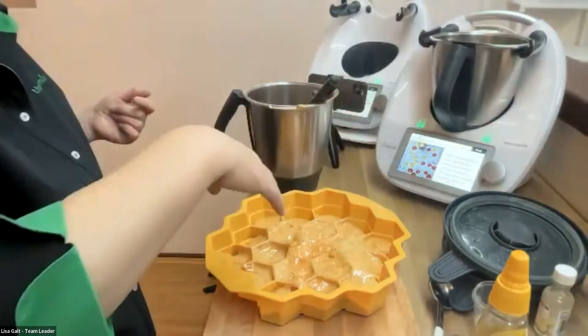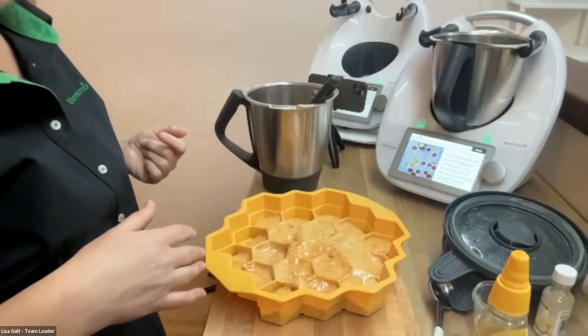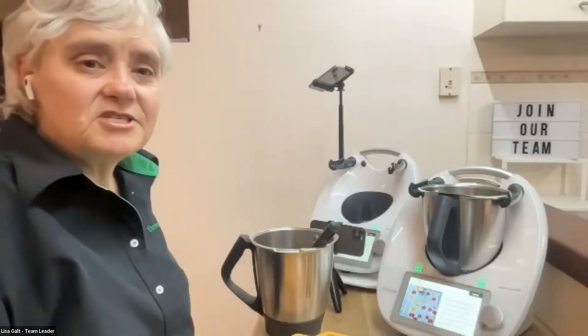It's stored in an airtight container, same as the other one. Any questions? One participant says Lisa has done a great job considering she has a bad cold. Well done! Lisa apologizes and says she hasn't talked nearly as much as this all day.